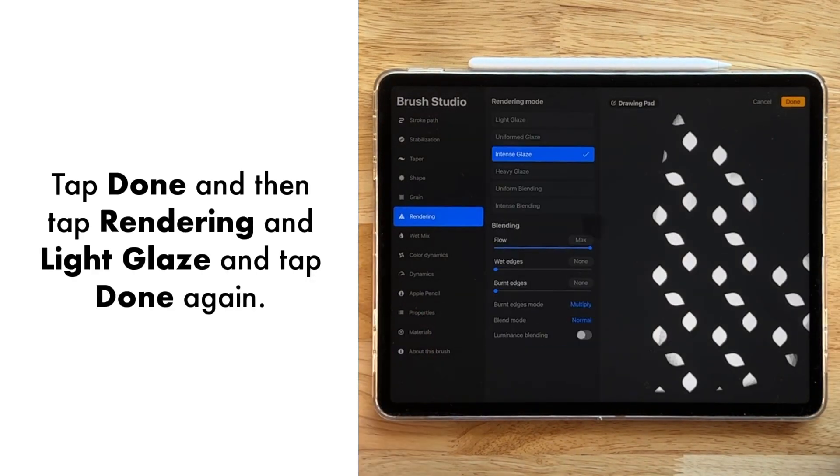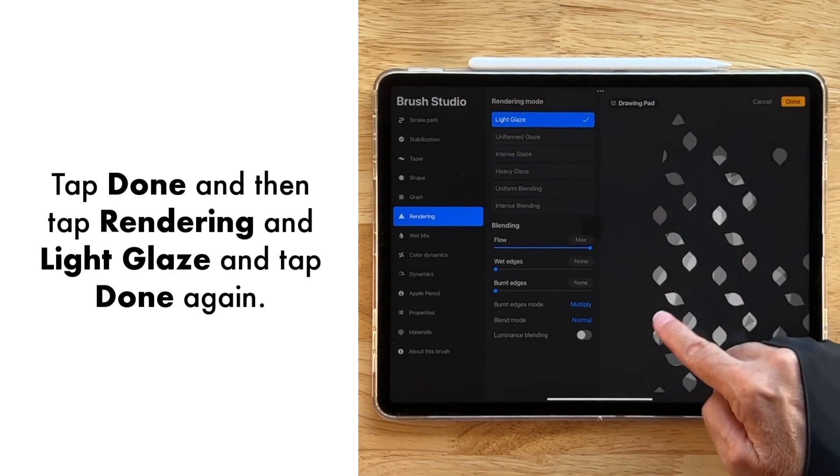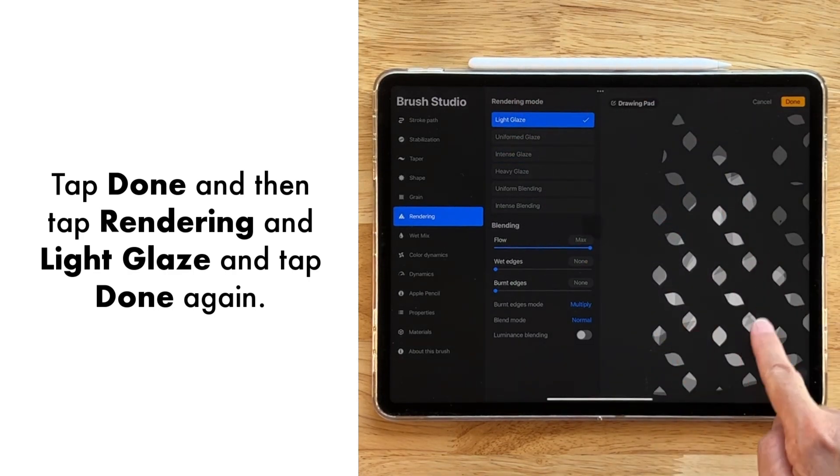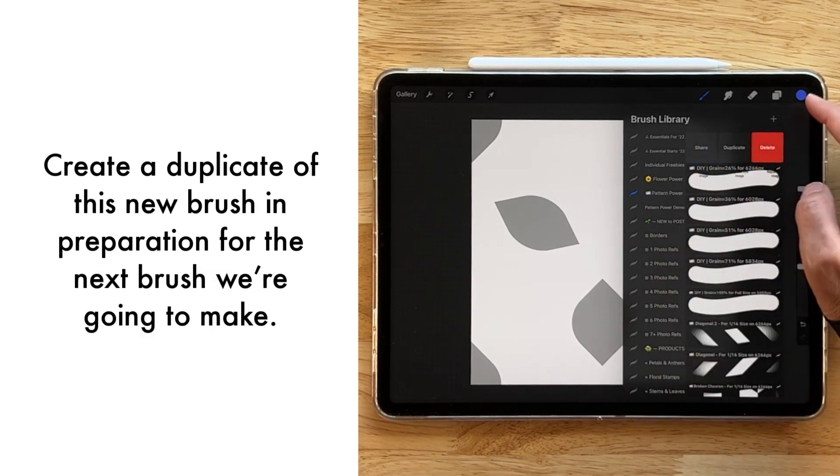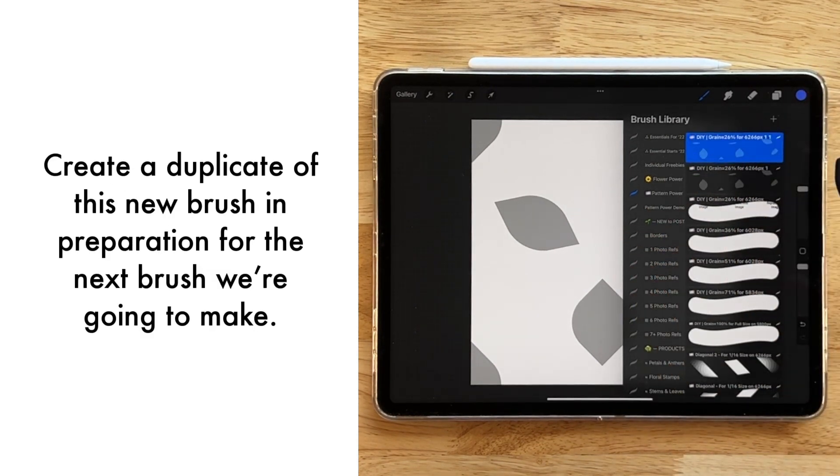Let's go over to Rendering really quickly and tap Light Glaze to see what that looks like — that looks kind of neat, honestly. Go ahead and tap Done, and then we're going to create a duplicate of this particular brush because we're going to create our next brush and want it to have the same settings.